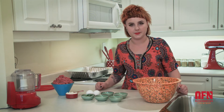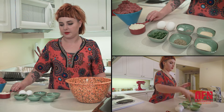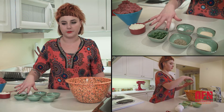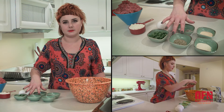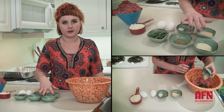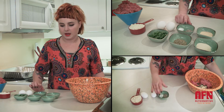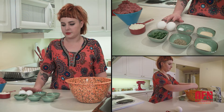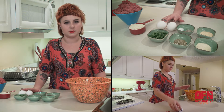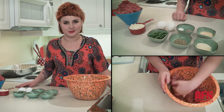Today I'm going to be making gluten-free meatballs with almond flour. The ingredients I'll be using today: one and a half pounds of ground beef, half a cup of almond flour, two tablespoons of fresh parsley, a teaspoon of dried oregano, a teaspoon and a half of ground onion powder, a teaspoon of garlic powder, a pinch of salt and pepper, two eggs, and up to half a cup of water.